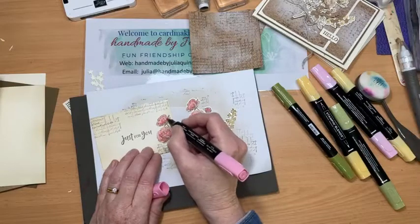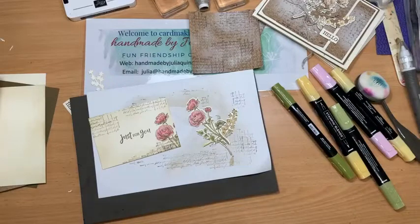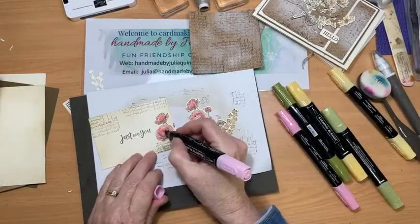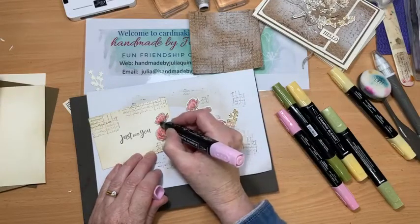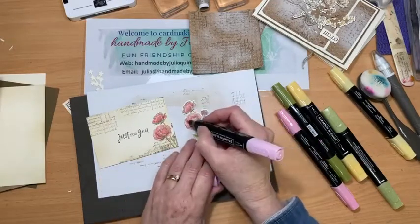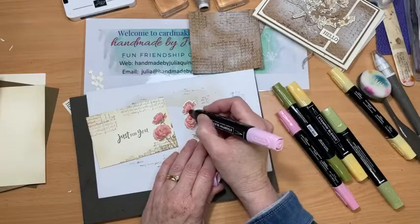There we go — I might just add a bit more to blend some of those. The beauty of the blender pens is you just add a bit more alcohol, which is what's in the blender markers, and it helps the color all blend in together.